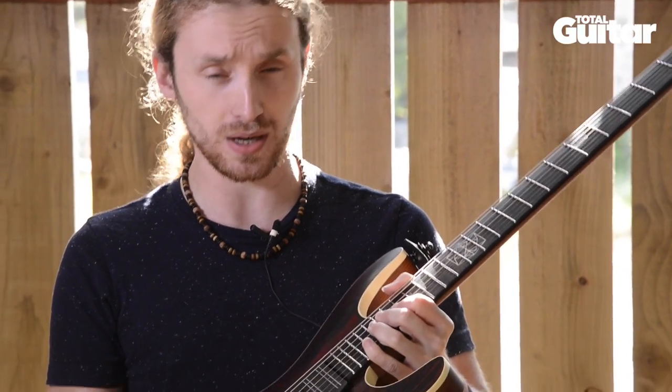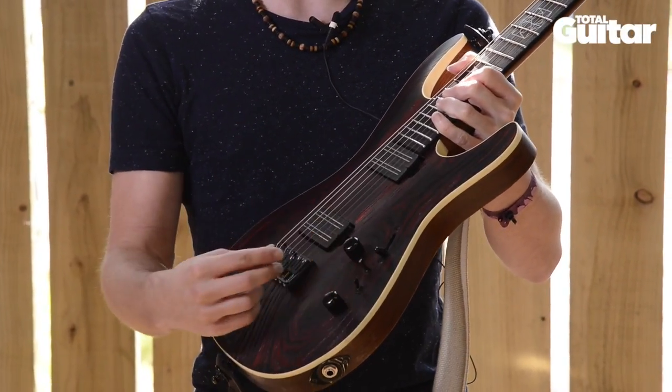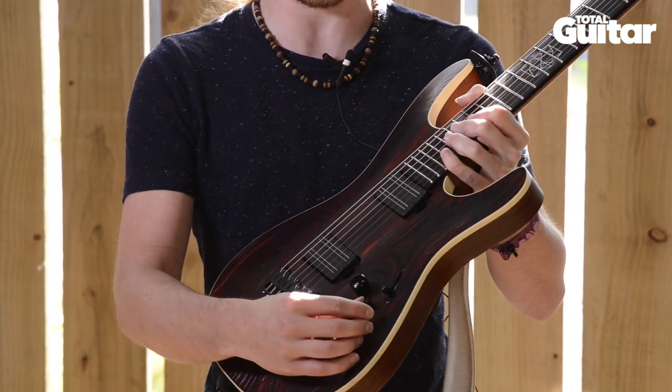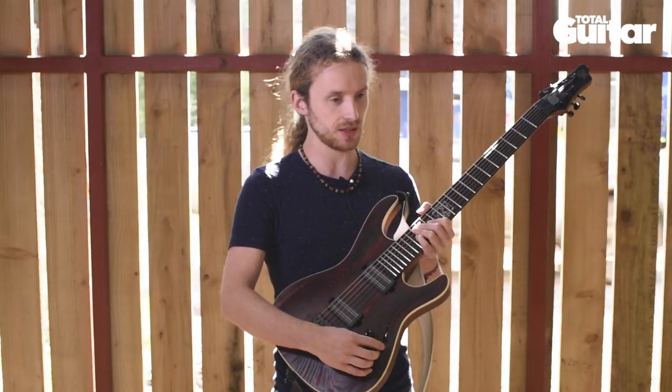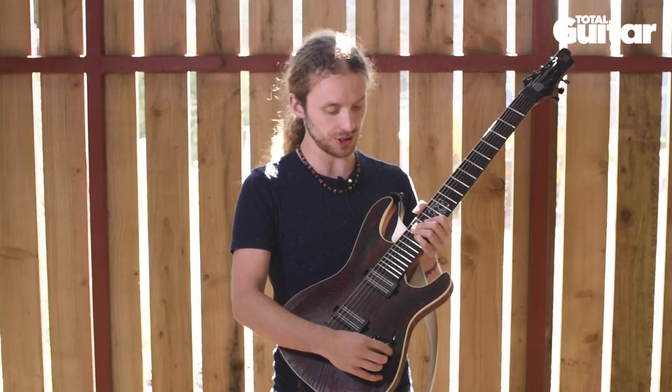Pickup-wise, we've got the Bare Knuckle Blackhawks, and we've also got some piezo pickups installed there, which are great for clean sounds and acoustic kind of sounds. I use that a lot, especially on the new stuff — well, there's really only one song I use it on live, which is Hex, but I use it a lot more on recording, so it's mainly me who uses the piezo.